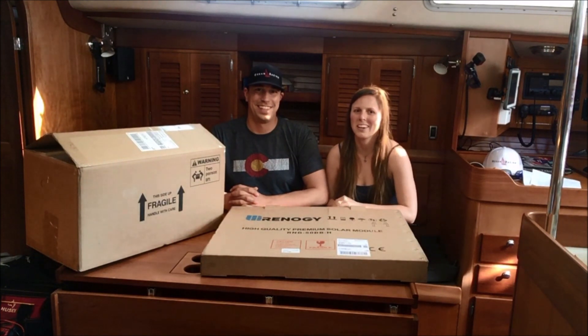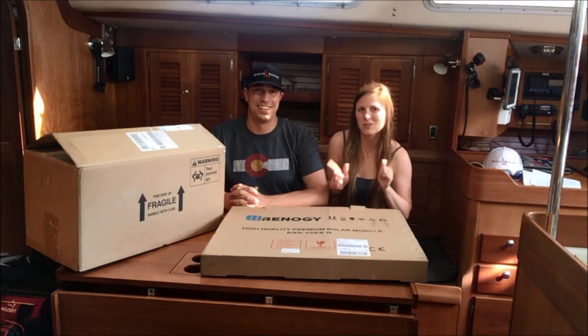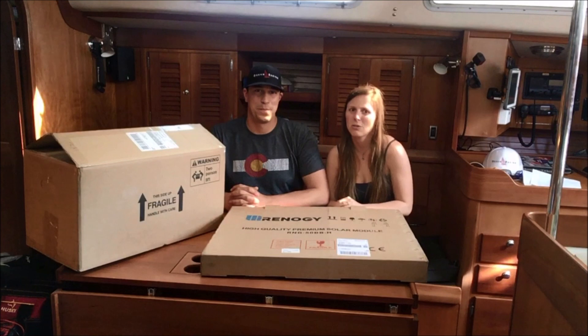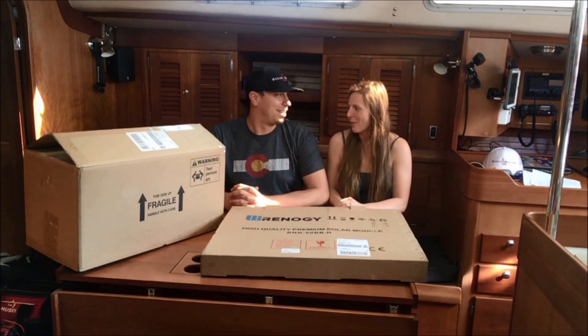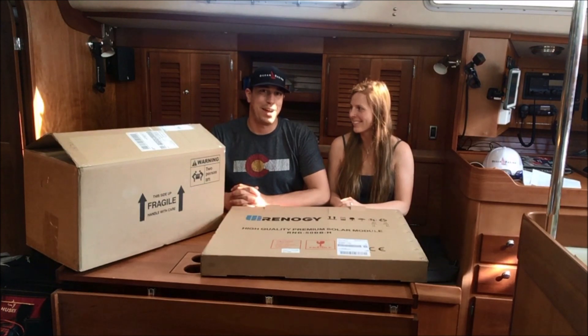Hey everybody, Sweet Ruka here. We're going to unbox some of our new stuff to help us cruise around on our new sailboat. Curtis, why don't we start with the first thing that we're going to open.